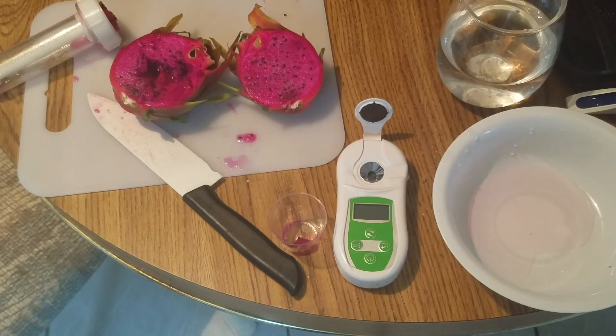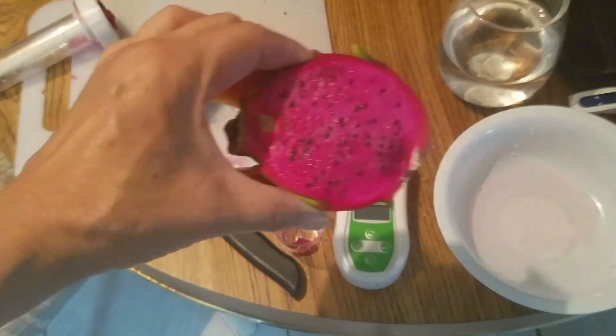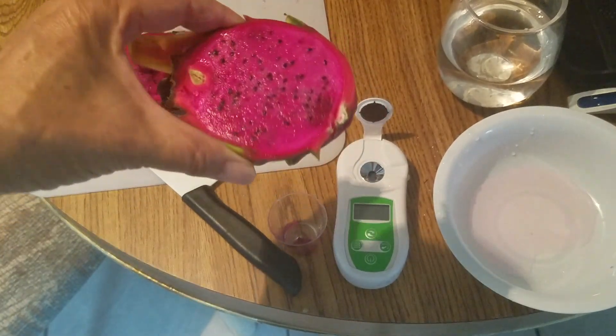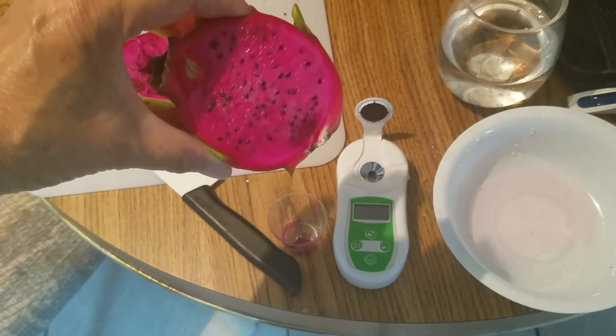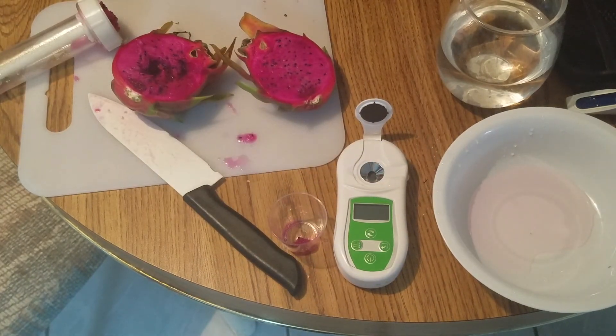That concludes today's video. My very first American Beauty dragon fruit — the Brix reading is 19. Thank you for watching, and I'm going to enjoy this fruit. See you next time.